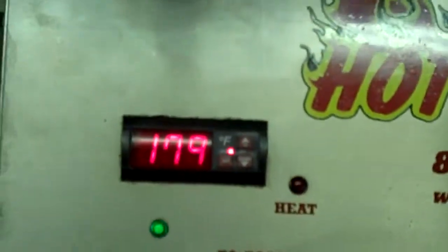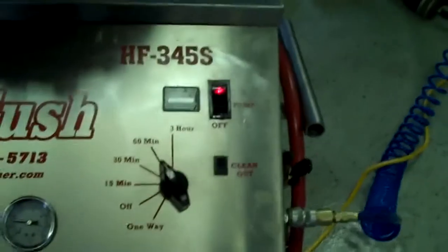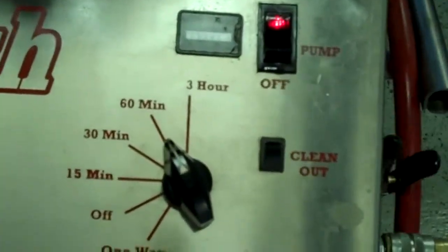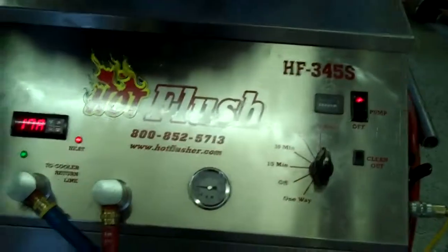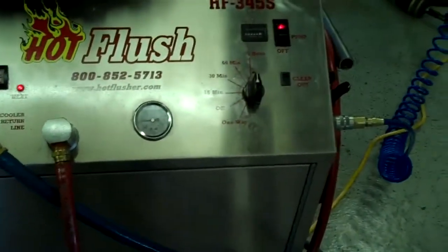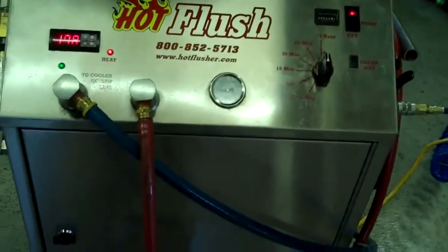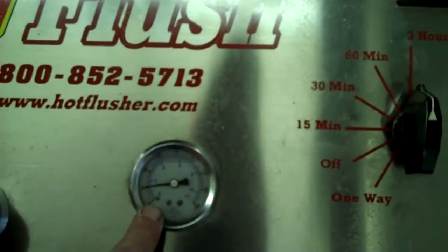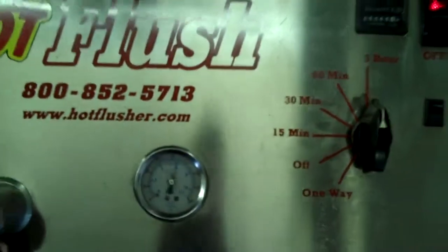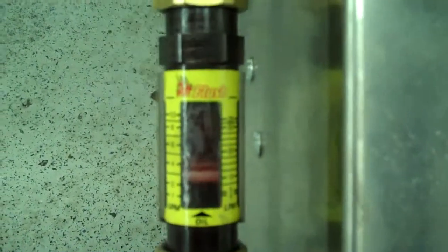This heated fluid gets up to about 190 degrees — right now it's only at about 179 degrees, but it'll get up to 190. We usually set the timer for three hours; this one is currently set for one hour, but three hours is the normal time we run it. It runs heated fluid for three seconds, and then for half a second it blasts 150 pounds of shop air the opposite way — that's the pulsation that you see and hear. It'll get up to about 50 or 60 pounds.